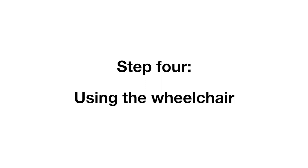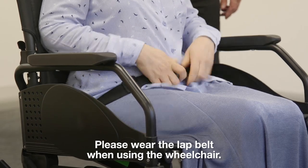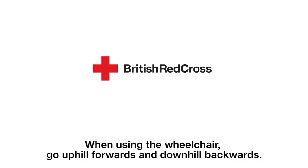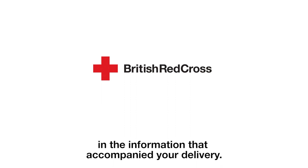Step 4: using the wheelchair. Please wear the lap belt when using the wheelchair. Release the brakes by pulling the brake levers backwards. When using the wheelchair, go uphill forwards and downhill backwards. You will find some basic tips for using your wheelchair in the information that accompanied your delivery.